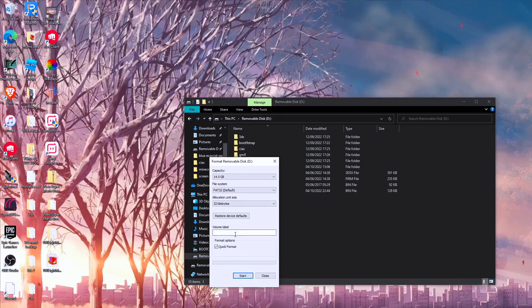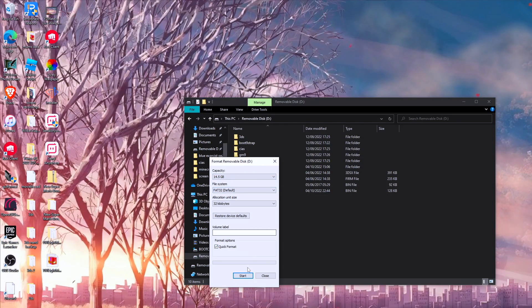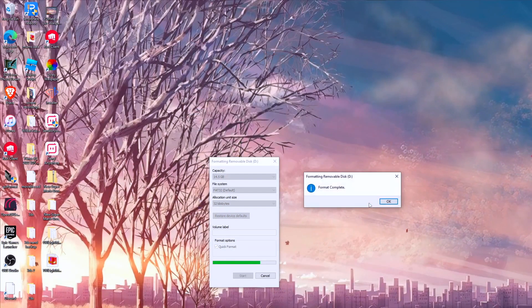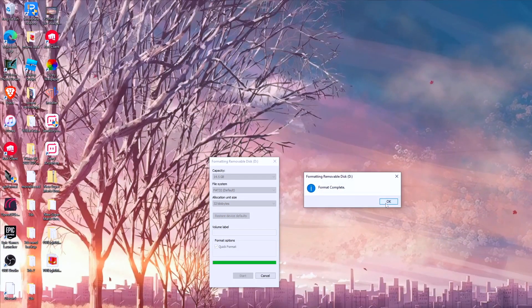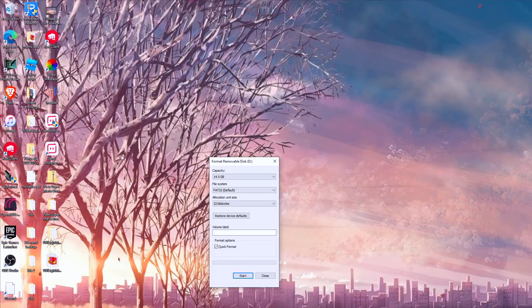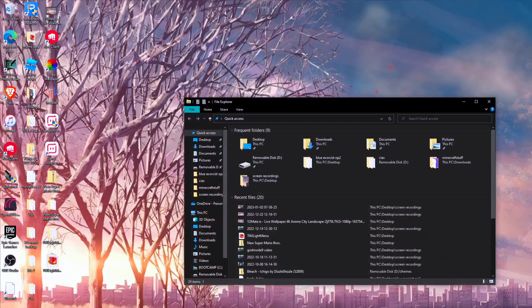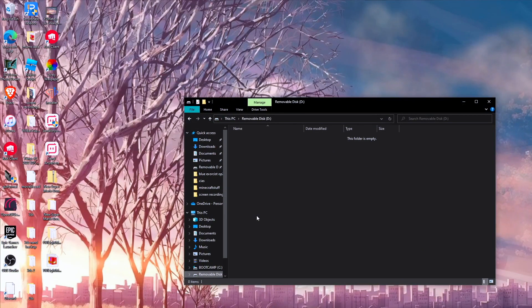14GB is going to be used for all of this, which is fine. Click yes to start the format. Once the format is complete, it should be empty and ready to go.